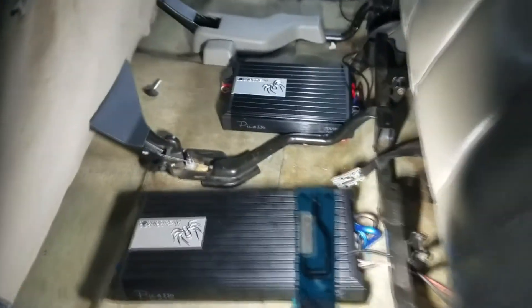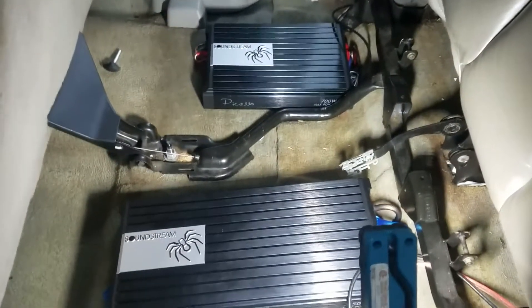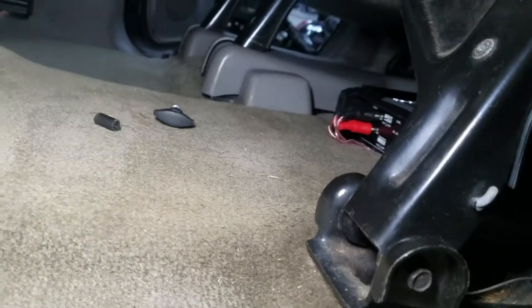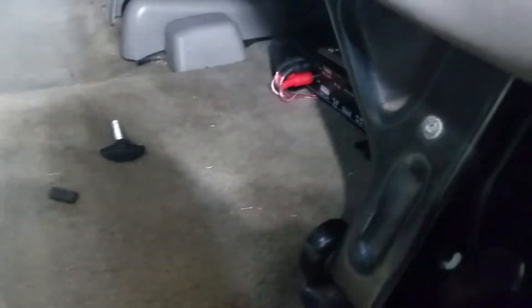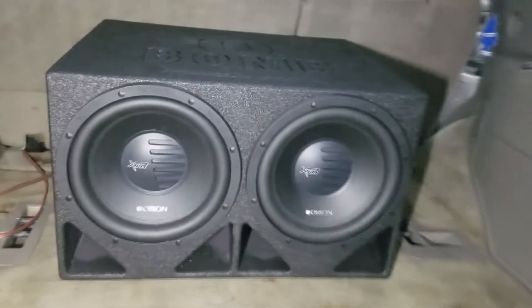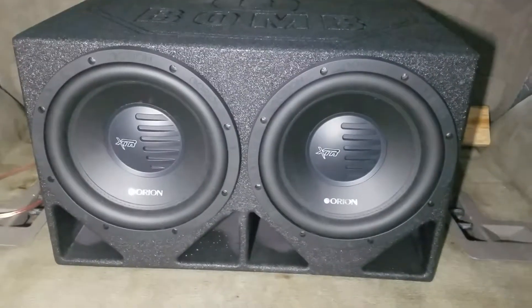We've got both of the amps in and we've got them tuned — mounted in here, perfect fit right under the seat. The amps are not touched. When passengers are sitting in here, there's no way they're gonna kick these amps or anything.